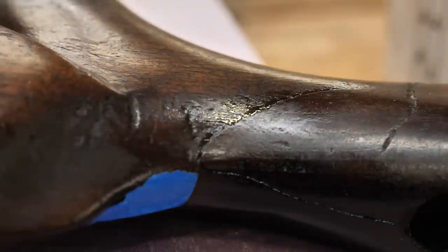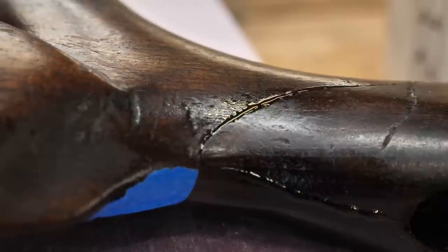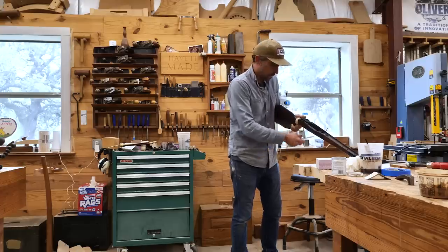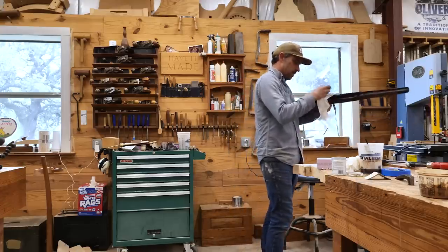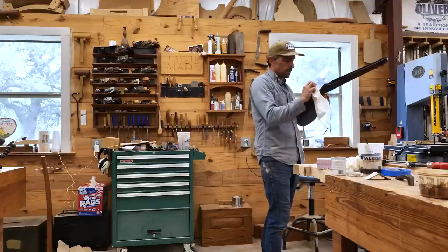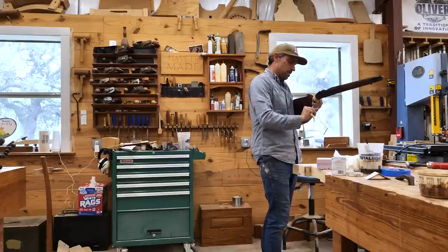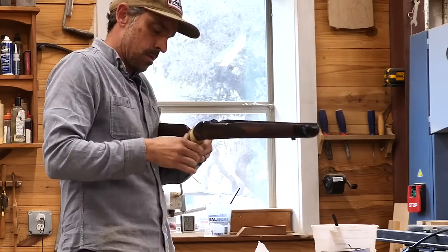I'm going to pull the clamp pressure off here, so you'll see that epoxy come right out once the stock goes back to its normal position. Clean that up. I've got a rubber band here — actually some slingshot bands I ordered online when I was making slingshots for my kids. I just found these and wrapped it around really tight. That'll put the clamp pressure to pull that crack closed. Just clamp that off and we'll let it sit overnight.